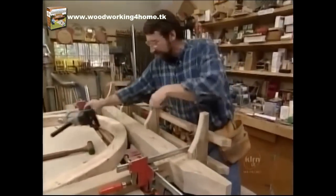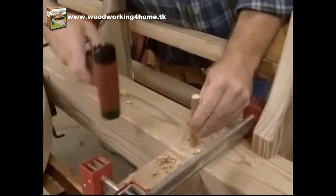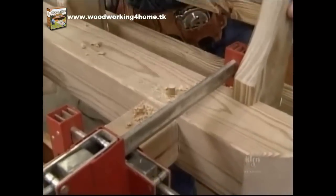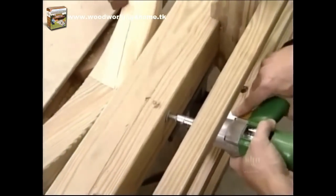A half-inch brad point bit is all I need to make the hole, and then just a piece of hardwood dowel for the peg. What we have here is one lag screw which secures the arch to the trellis.